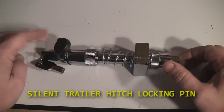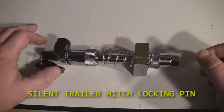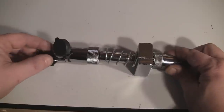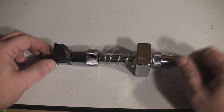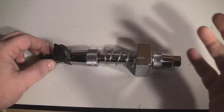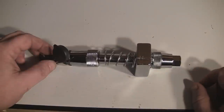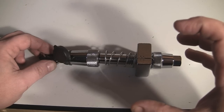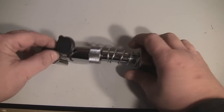Today we're going to have a little review on what they call a silent trailer locking pin — it could also be called an anti-rocking pin. First, you can see it does lock like a typical locking trailer pin, but what it actually does is eliminate the play you get when you put a hitch, bicycle rack, motorcycle hauler, or anything like that into the receiver end of your car. It rocks back and forth — well, this eliminates that.